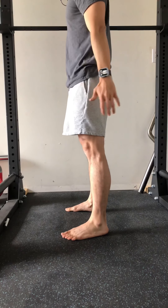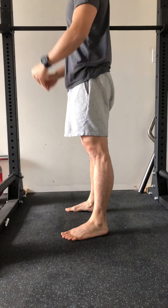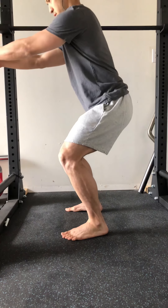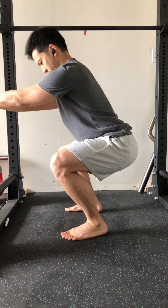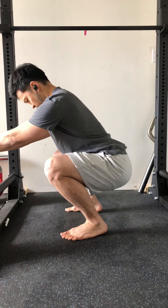From the side, that same principle plays out — feeling good weight distribution through the feet as you come down in a squat, nice and balanced, with the weight feeling pretty evenly distributed from front to back.